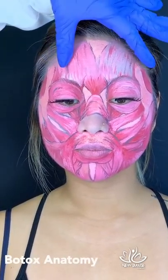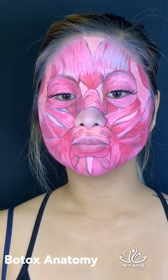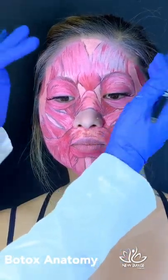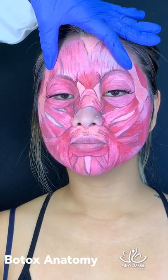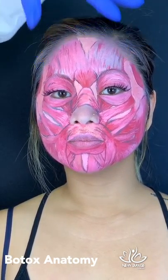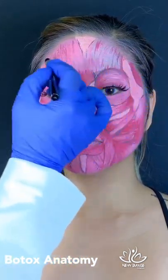Anatomy of Botox for the frontalis muscle. I'm going to explain how we generally do Botox. This is the muscle that helps us lift and move the eyebrows. Unfortunately, we get horizontal lines when we move too much, and we like to treat that with a neurotoxin — in particular, Botox.